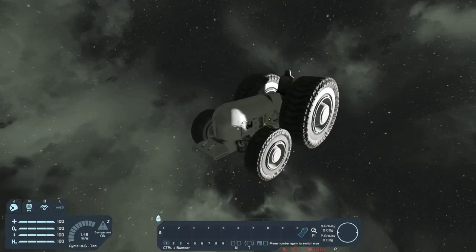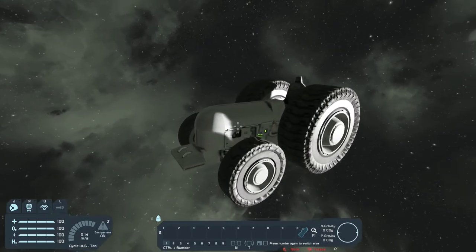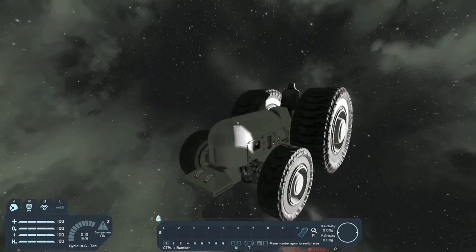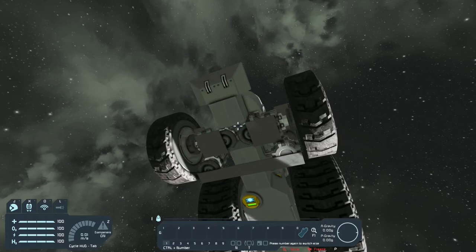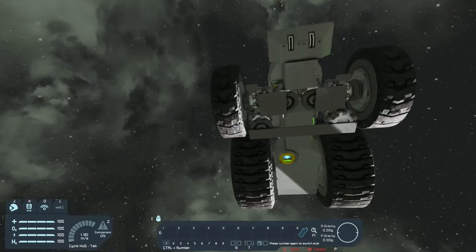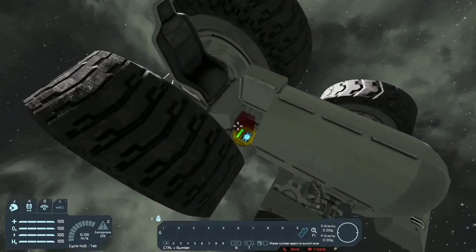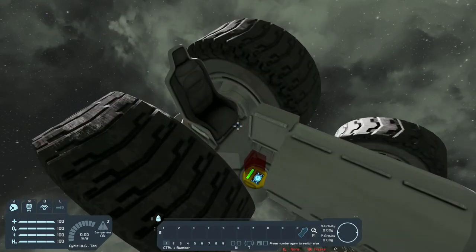So I finished building the tractor and now you're probably wondering how this thing is going to work using a turret controller. I have set it up so the turret controller controls one of these rotors. When you move your mouse left and right, it'll actually rotate the wheels left and right. And then for up and down, I have sensors — when this block goes into the sensor, it will turn on the wheels, and when the block leaves, it'll turn off the wheels.